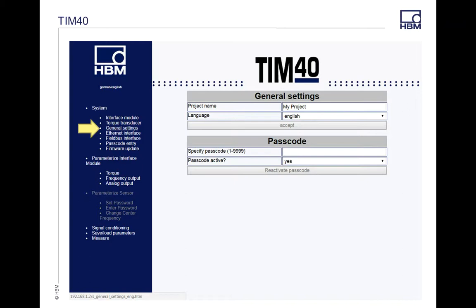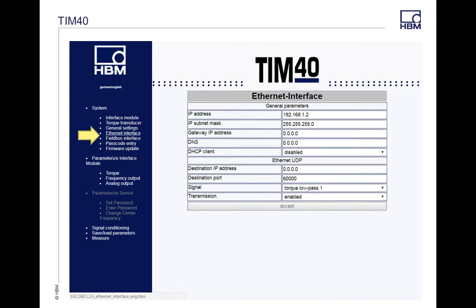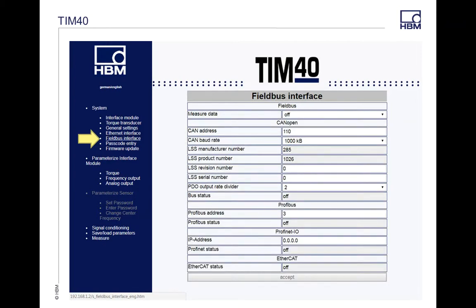The password can be changed for your module to your liking. Next down is the Interface — Ethernet Interface tab. This is where you can go through and change the IP address for your module if you want to put it on a different network other than the standard IP address. Any changes you make here, you can hit Accept and also Save to Transducer, which we'll talk about in a second. The next one in the Systems tab is your Fieldbus Interface, where you can select different baud rates and select different buses if you're running Profibus or Canbus — this is your fieldbus setup tool.